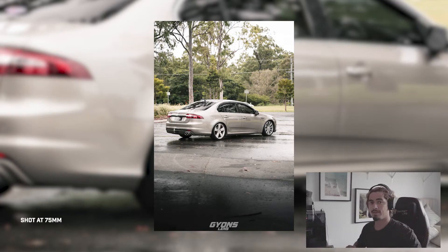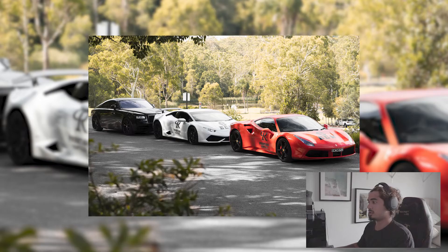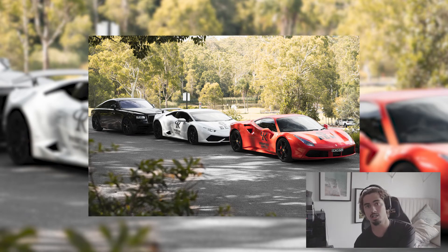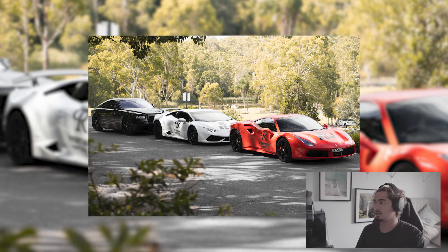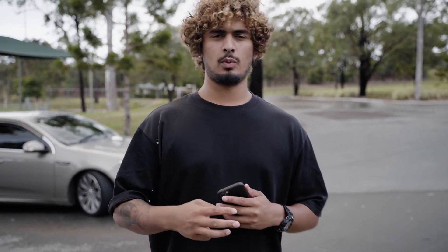I recommend you start off with a lens like this just because you can get heaps of angles because of the focal range. The next shots of these three supercars are shot on an 85mm. You can also go with something like a 125 prime lens or even a 50mm prime — they're all really good because they're super sharp and have low aperture, so you can get heaps of detail shots. The downside with prime lenses is that you're limited with the range of shots you can go for.